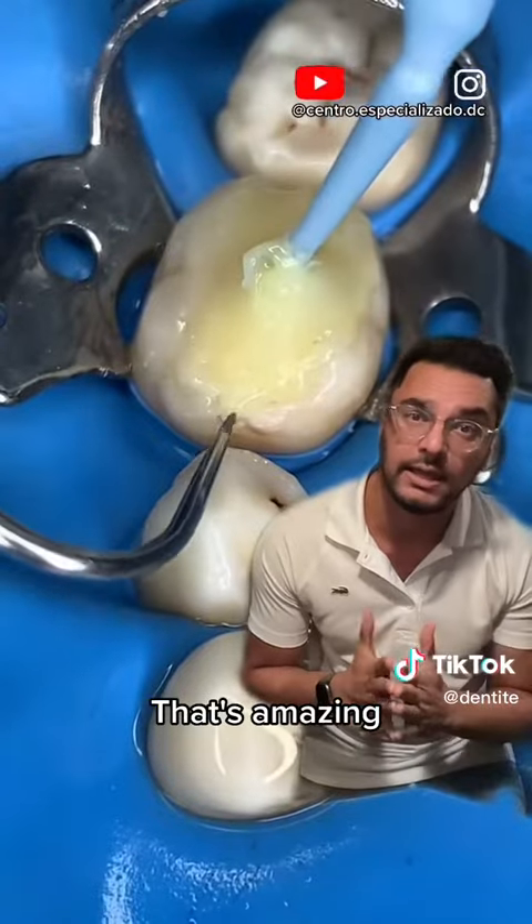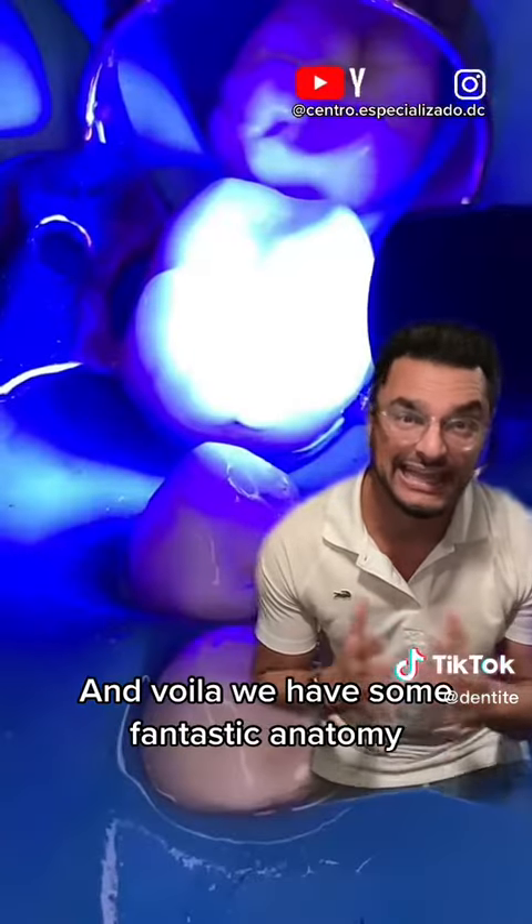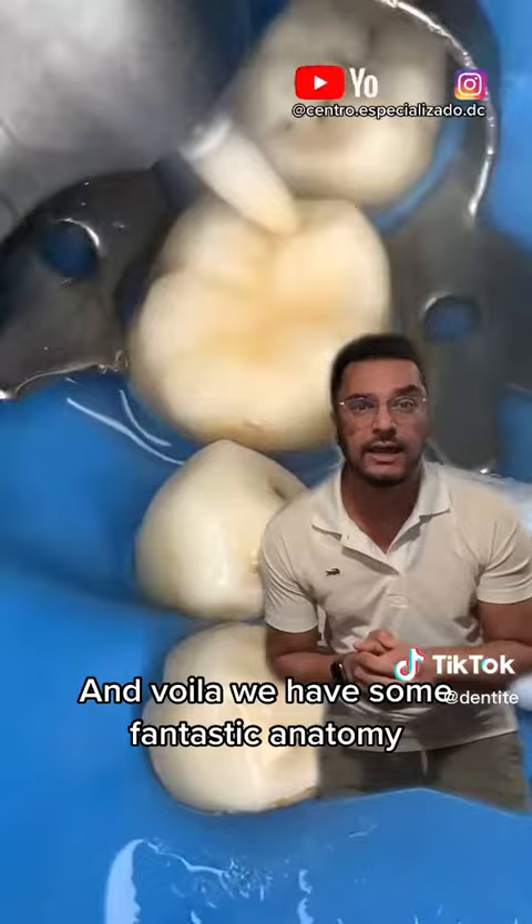That's a brand new tooth. That's amazing. And that's the mold we took from the beginning. And voila, we have some fantastic anatomy.